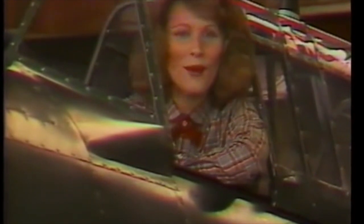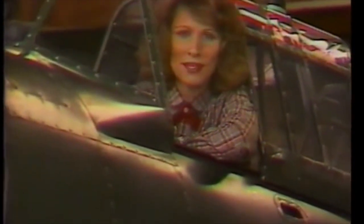Good evening, I'm Lee Sinclair, and welcome to Pia Magazine. Tonight, I'm sitting in a scale replica of a World War II Stuka dive bomber.